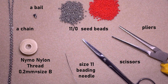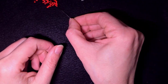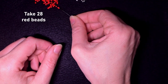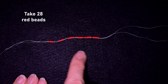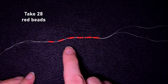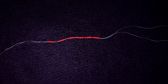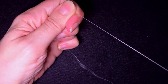I'm going to take about an arm span of thread on my needle. I'll start my work by picking up 28 of those beautiful red beads. I have here my 28 beads — 4 times 5 and 2 times 4 is 28. You should check it to be sure you start with the right amount of beads.